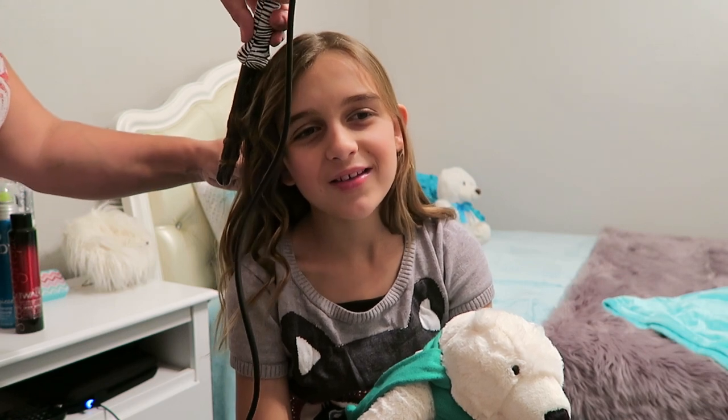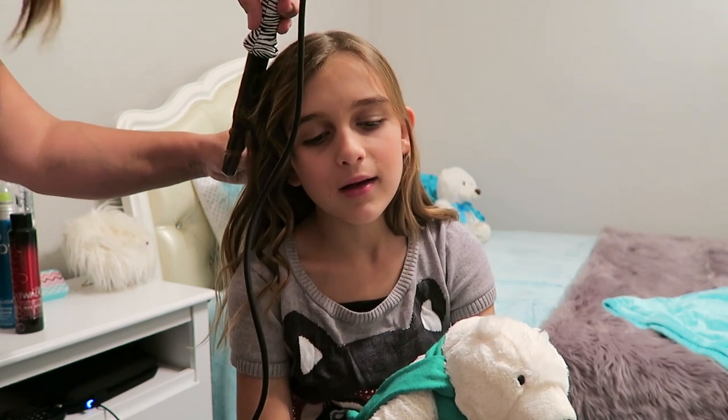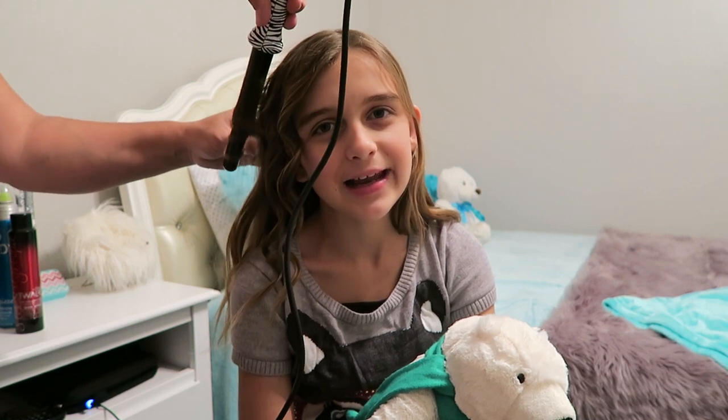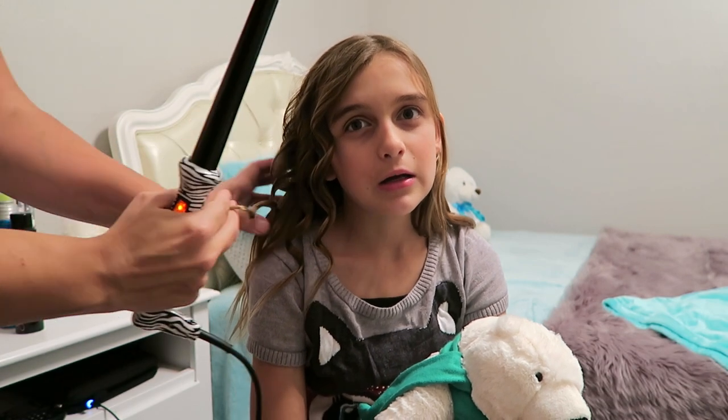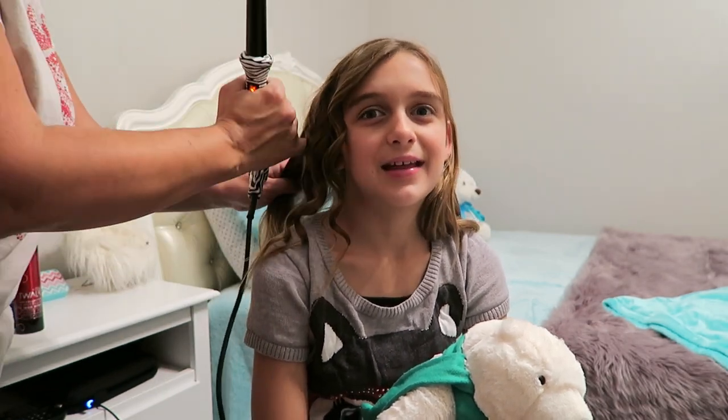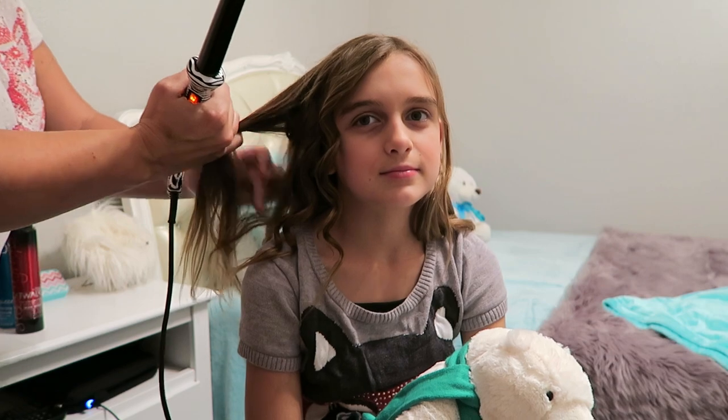We just keep going all the way around her head. Don't get that so close to my face!